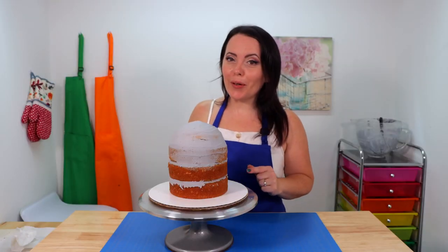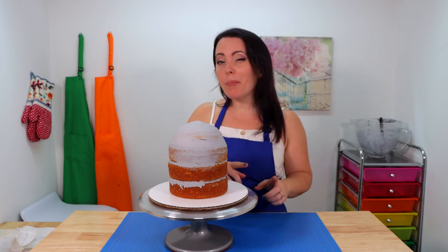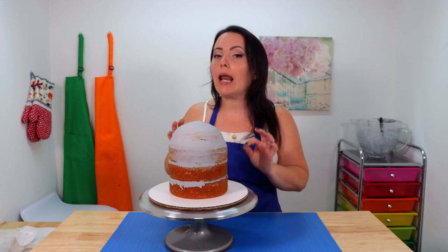We've finished stacking and filling our layers and built up the top into a nice dome shape, but we still have a little bit to carve off around the edges. Before I do that, I'm going to pop it in the fridge to chill for about 10 to 15 minutes, because carving a cold cake is much easier and less messy.